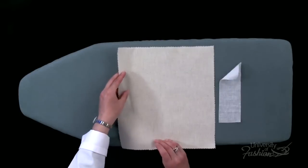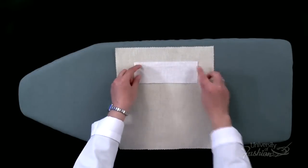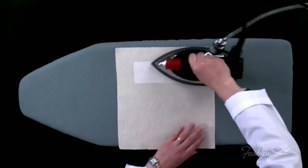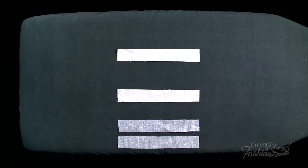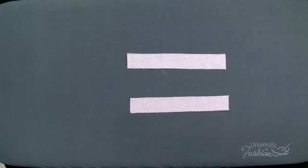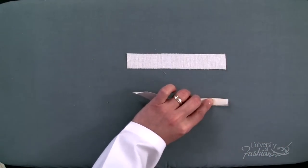Turn your main body piece over to the wrong side and apply the fusible interfacing piece, stick side down, onto the center of the pocket slit, and press. Place interfacing on the wrong side of both welts and press. Then fold the welts in half lengthwise and press.